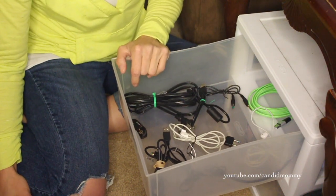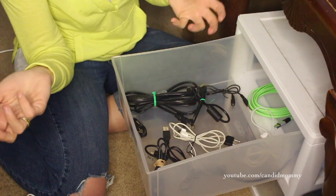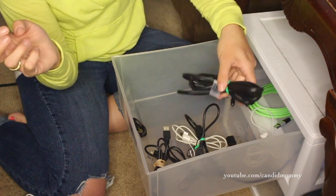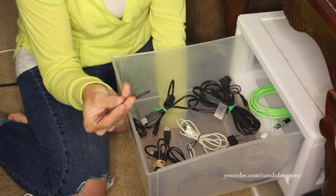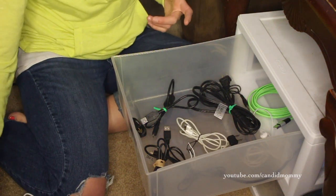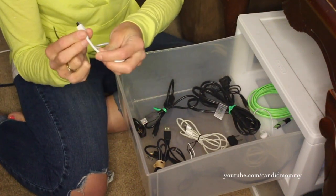If you have some crazy cord situations — like a drawer of just balled up cords — sit down in front of a TV, untangle them all, and then tie them all together. You can also get twist ties from the grocery store produce department. Just buy some apples or something, use a couple twist ties on your bag, and you'll get some twist ties.